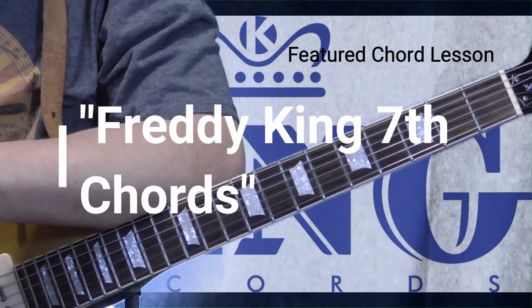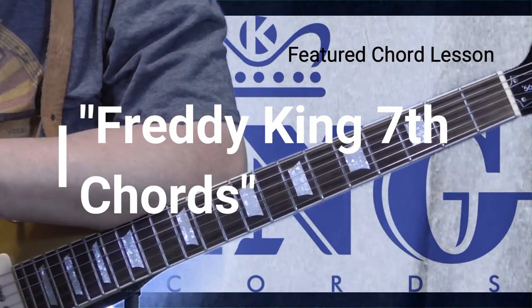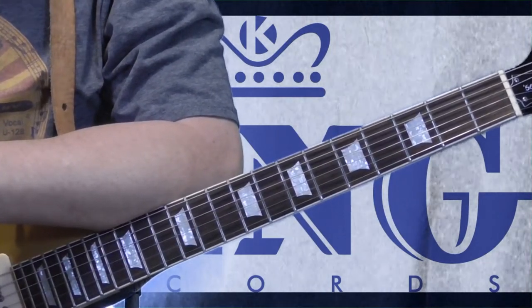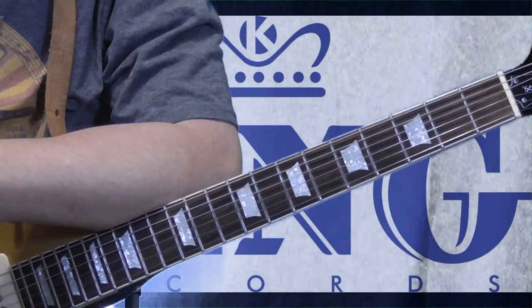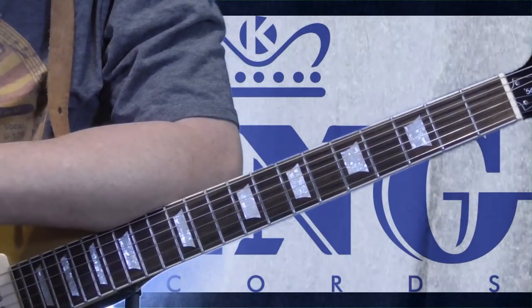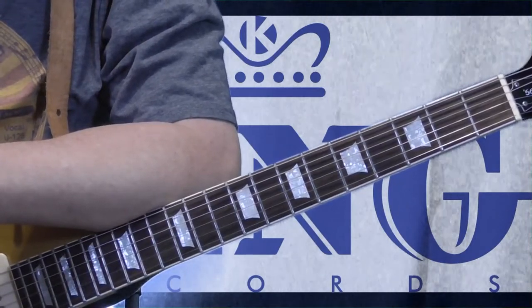Welcome to Old School Blues Guitar. It is time for the Featured Chord Lesson for the months of January through March 2018 — our first new chord of the new year. For this lesson I'm going to show you a chord shape that I just learned myself and in some earlier lessons I had shown incorrectly. So this is kind of the theme of this round of lessons: to correct mistakes that I've made in the past.